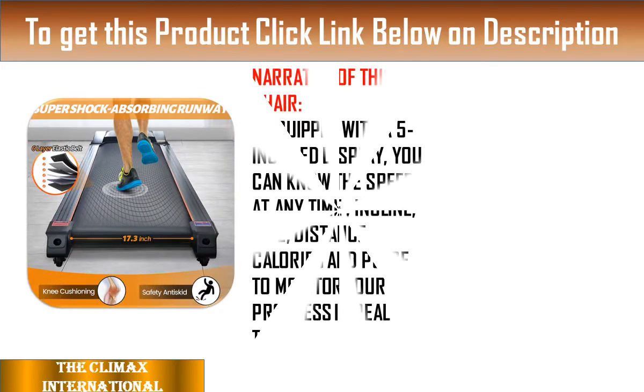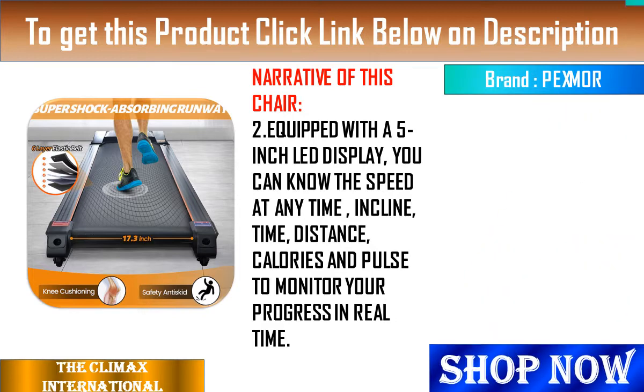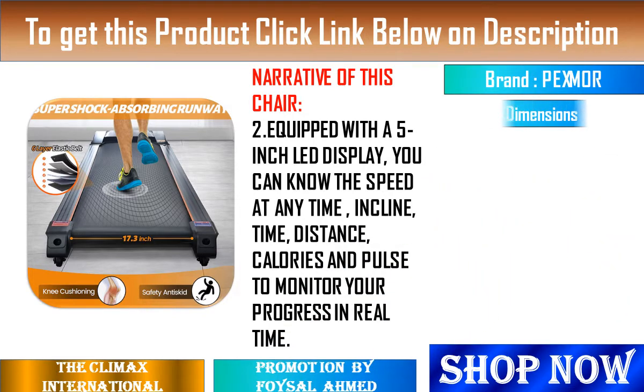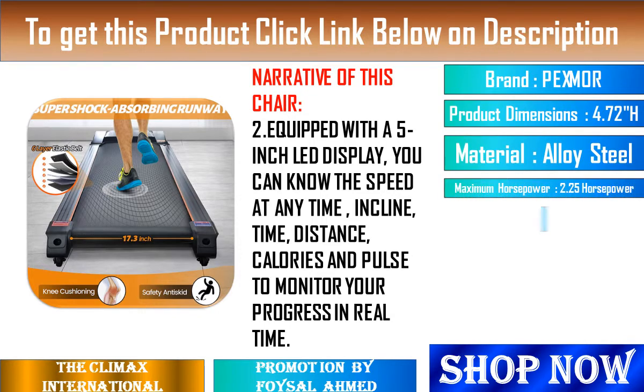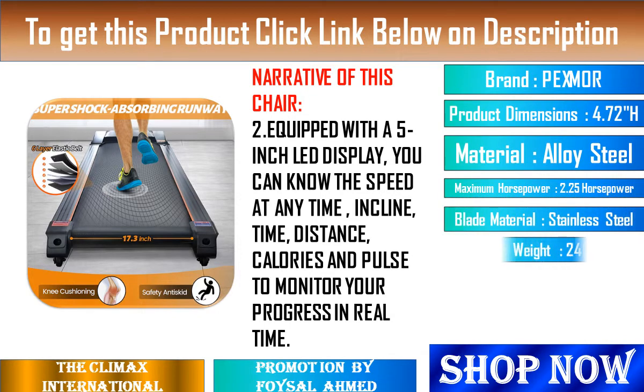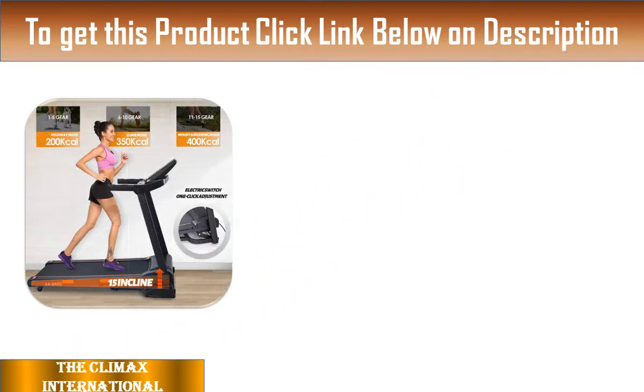4. Wide Running Belt and Shock Absorption System: The treadmill has a double-layer treadmill plus silicone shock-absorbing pads to better protect your knees and ankles, and the 48.2-inch by 17.3-inch extended and widened running belt provides you with comfort and freedom for running.